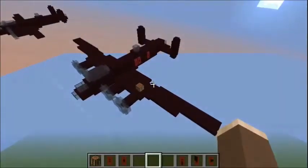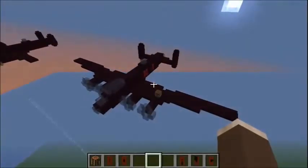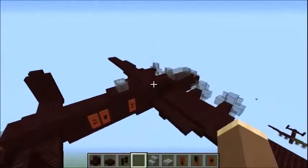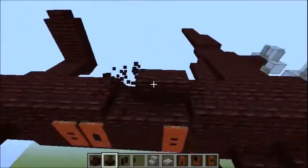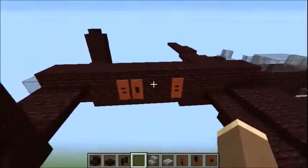So we're now going to go on and build the modifications of the Lancaster — namely the Dam Busters bouncing bomb, the Grand Slam earthquake bomb, and the Coastal Command spotter aircraft. Let's do the bouncing bomb first. When they fitted the bomb, to counterbalance it, they removed the dorsal turret here. So we're just going to go ahead and destroy this, and it will disappear like magic.